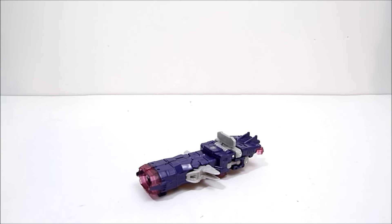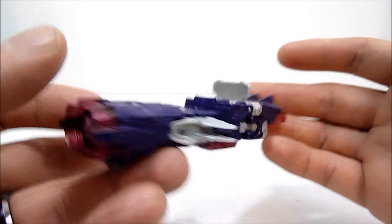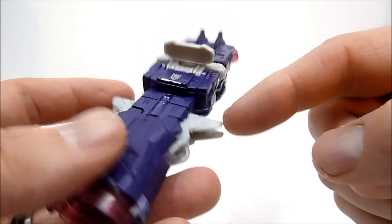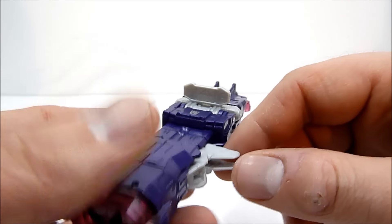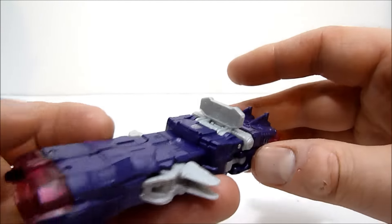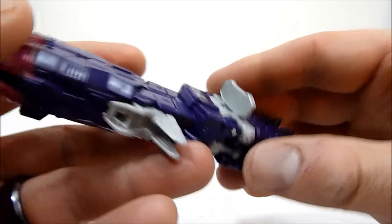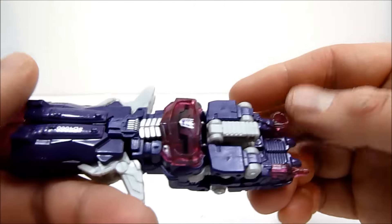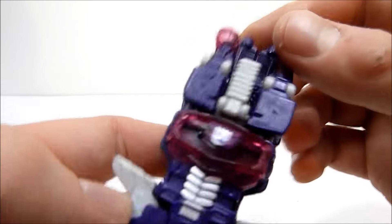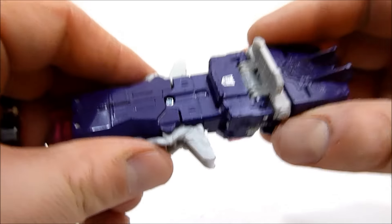Here we have Shockwave in his vehicle slash weapon mode. It's a fairly nice representation - there are some obvious robot feet sticking out here, but they do a good job making them look like wings, fins, or spikes. I'm a little disappointed that this targeting sight on the back is not clear plastic - it's just solid silvery gray - but that's not a big deal. There's a nice Decepticon symbol up on top, and another one underneath on what will become the robot chest.